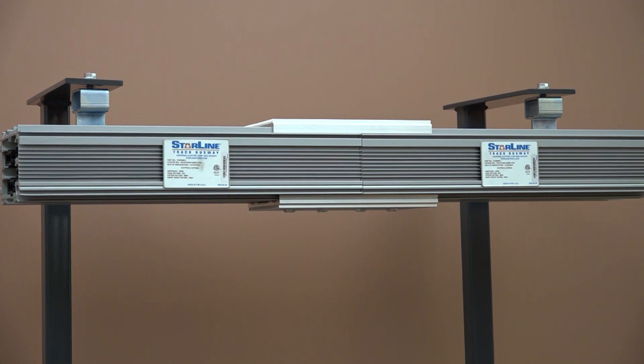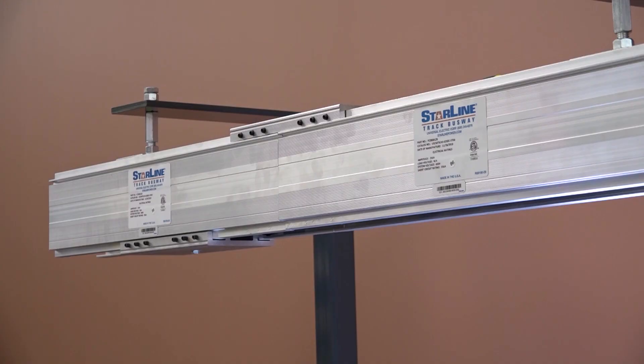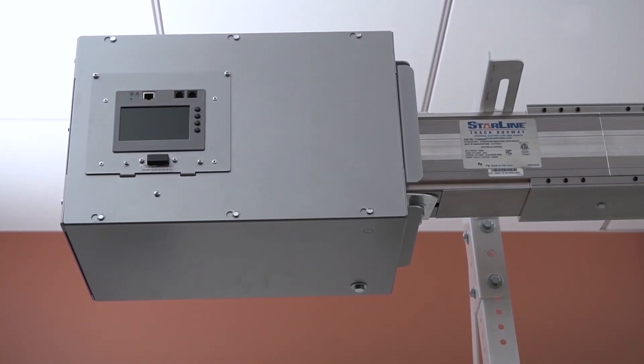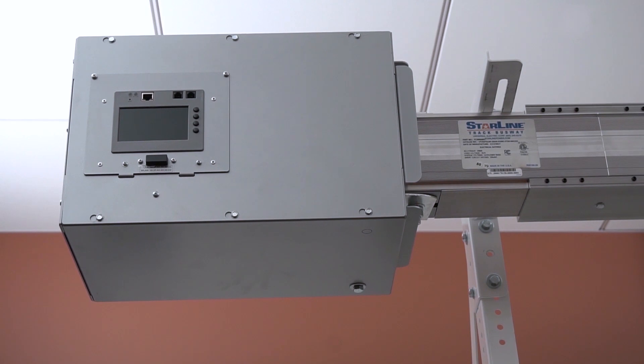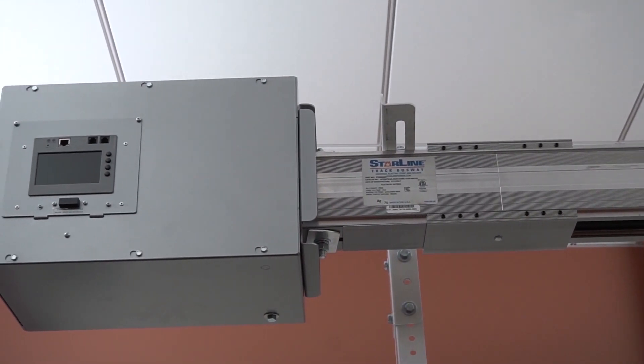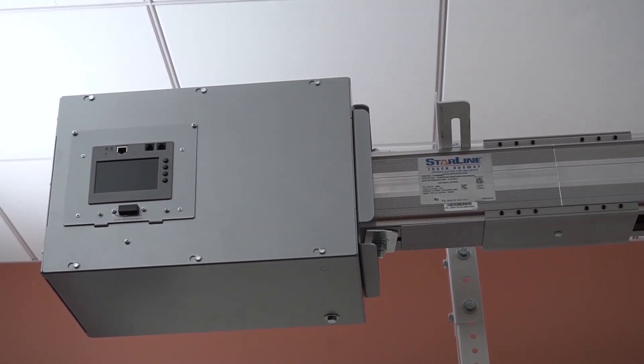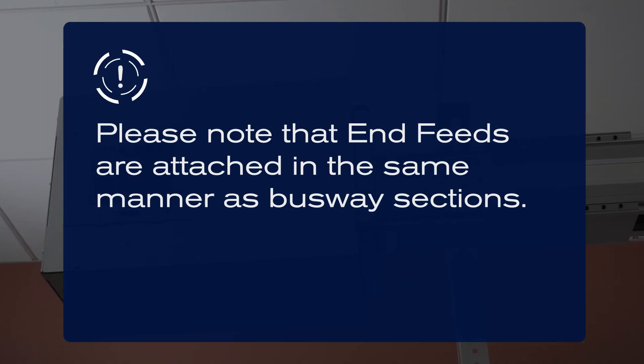Please note that 1200 and 1250 amp systems require different hangers than 250 to 800 amp systems. Begin installation at one end of the busway, preferably at the end where the power source is located. A helpful hint is to mount the power feed to the first section of the busway run, then begin with that assembled section of busway. Please note that end feeds are attached in the same manner as busway sections.